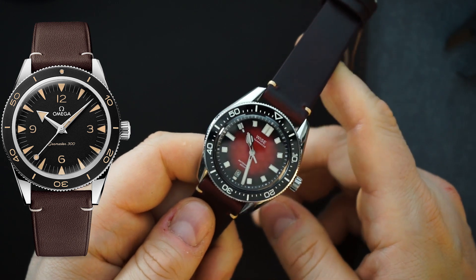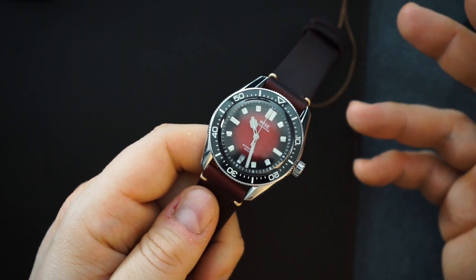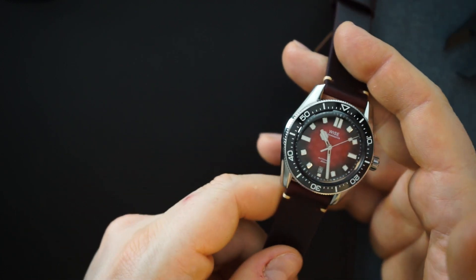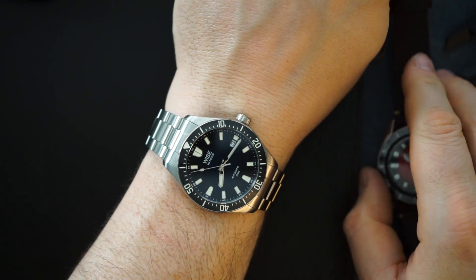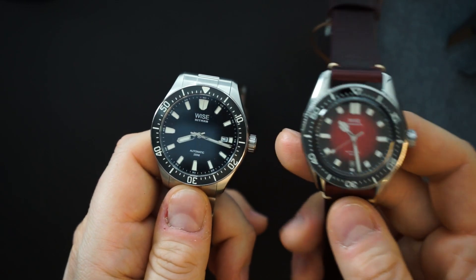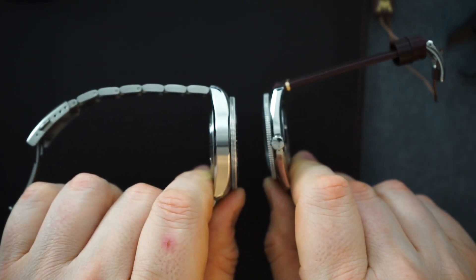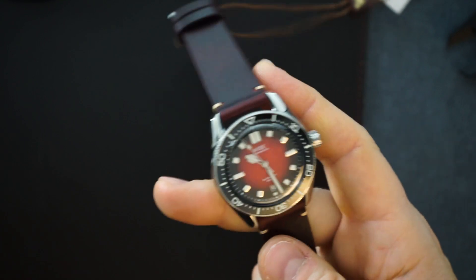I'll throw it on my wrist quickly. The price is $599 — you can get about $20 off if you sign up with an email, and sometimes they offer discounts. Right now it's on sale for $599, and the regular price goes up to around $800, which considering it's made of 904L stainless steel is still pretty good. I also have on another Wyze watch — this is the Wyze Hitman. When I reviewed that watch I also thought it looked like a Seamaster 300, but this new 88 is sort of the evolution — just a little bit nicer in every single way.